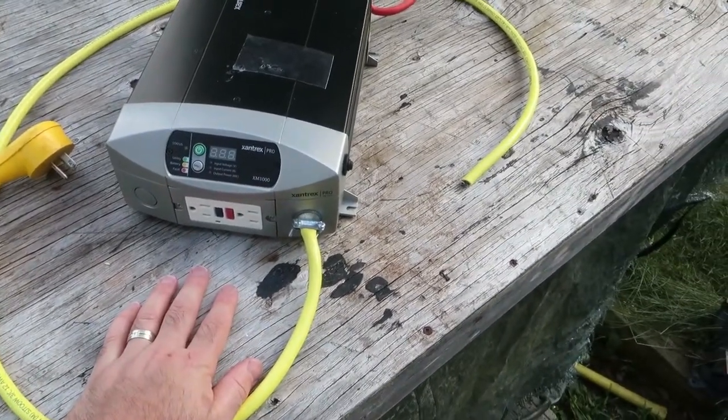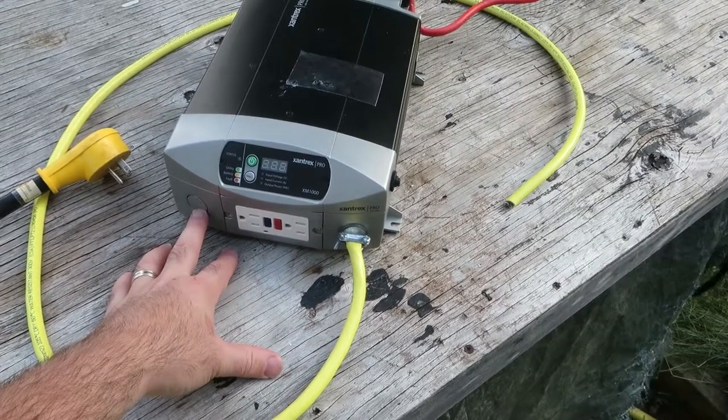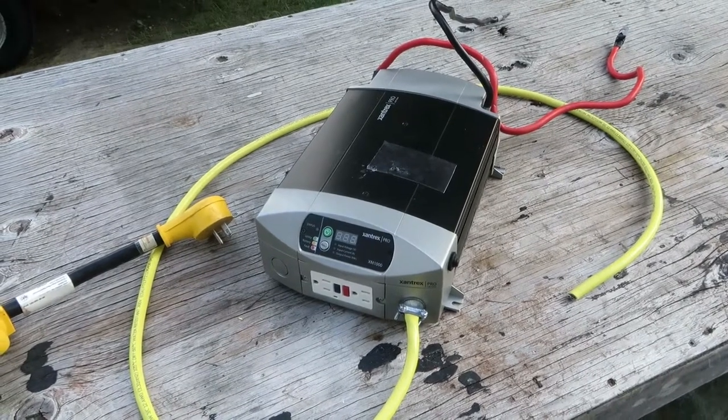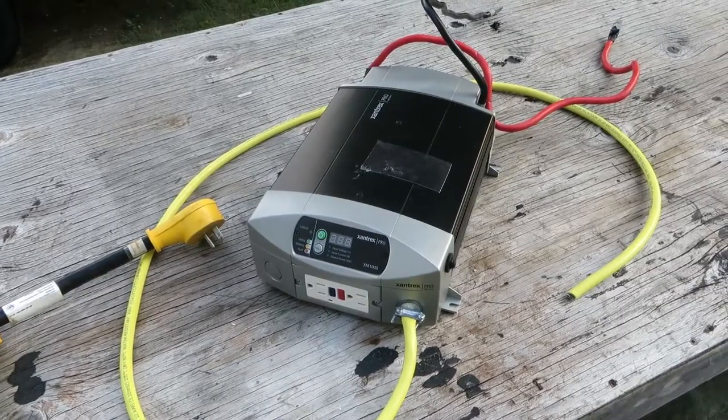Whatever you're running is going to have to be plugged directly into the inverter, or you can wire in a couple of receptacles. You won't be able to run the entire RV off of this — it's only a thousand watts and it's not even a pure sine wave inverter.